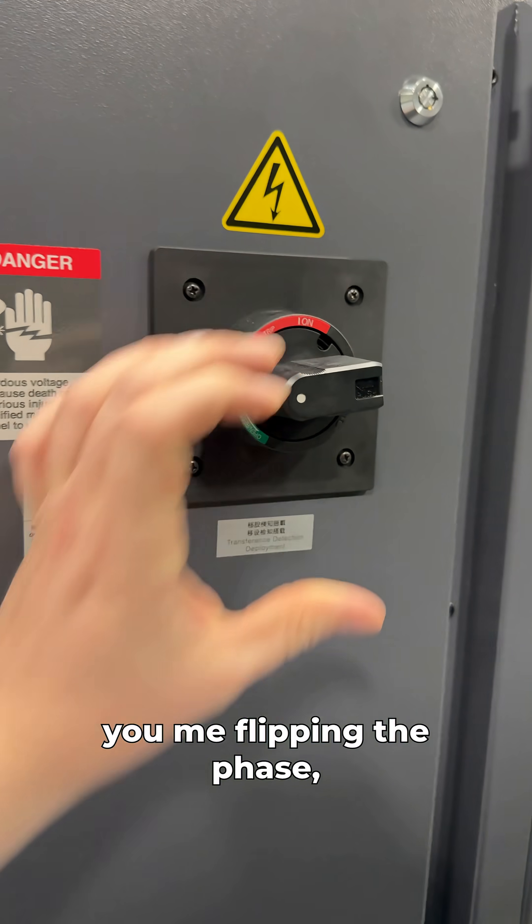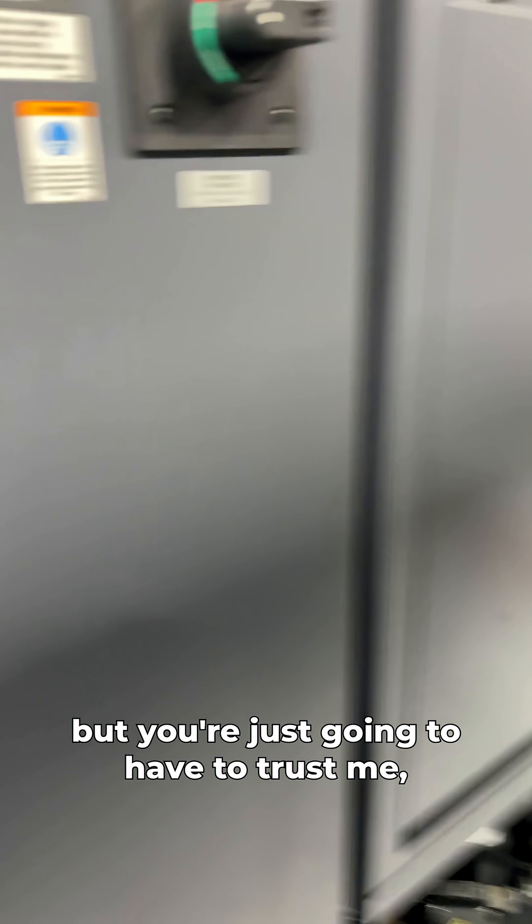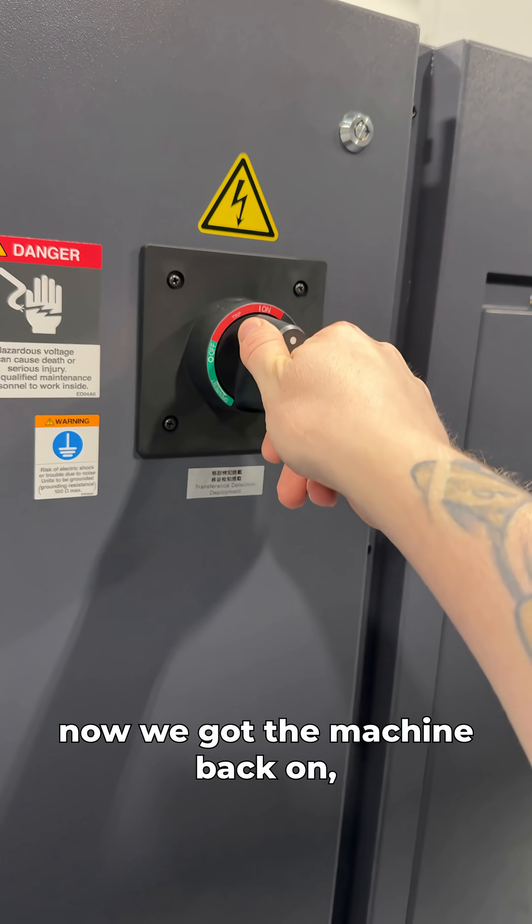So now we need to turn off our machine and flip the phase. I'm not going to show you me flipping the phase because I don't want to show anyone how to hurt themselves, but you're just gonna have to trust me — I flipped a wire in there.